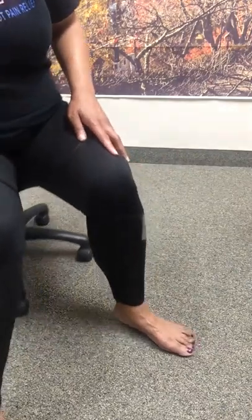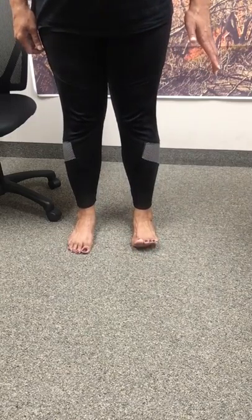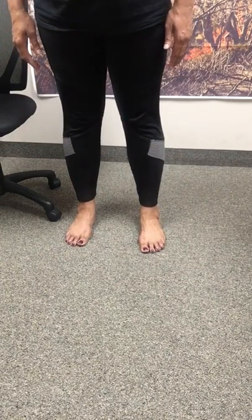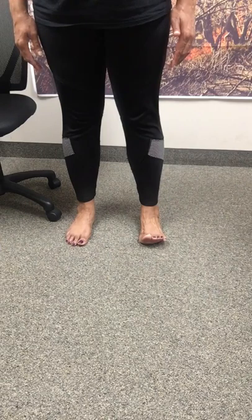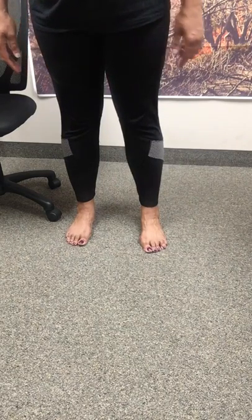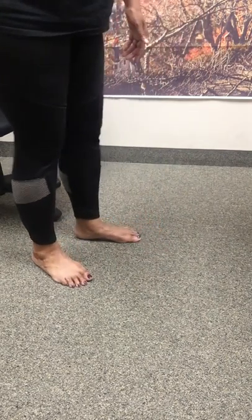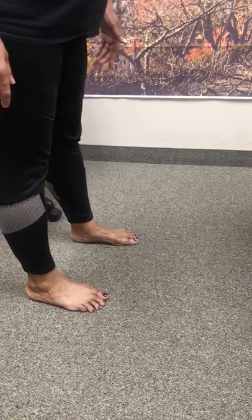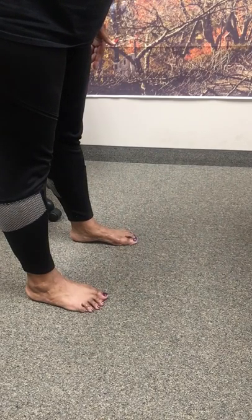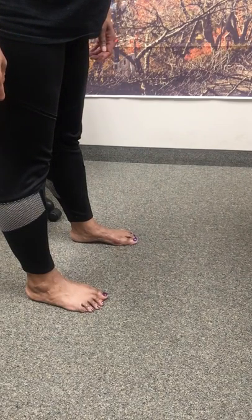You can also do these while you're standing. You're going to be standing shoulder width apart, and lift those toes up, then bring them down gently, and hold that arch. You really feel it when you're standing up. Put those toes down with a little bit of concentration, and you can really feel those muscles activating in the bottom of your foot when you're standing up.